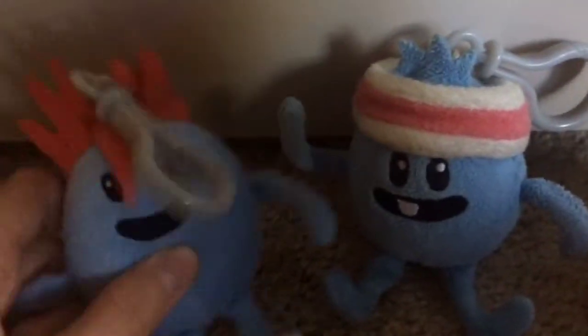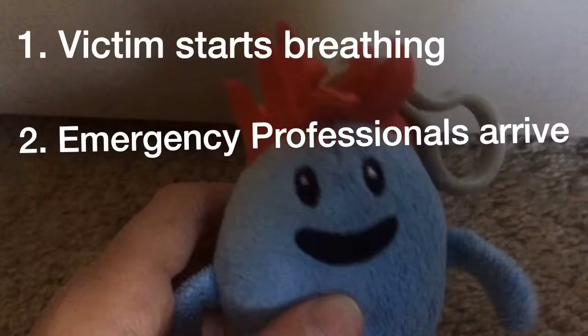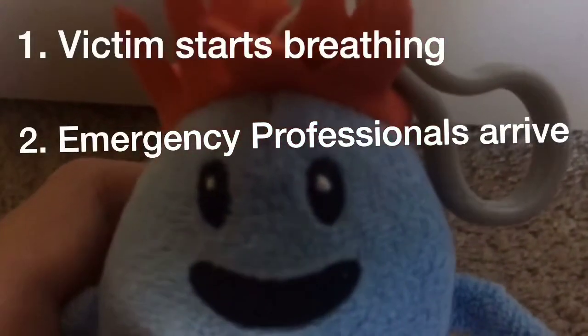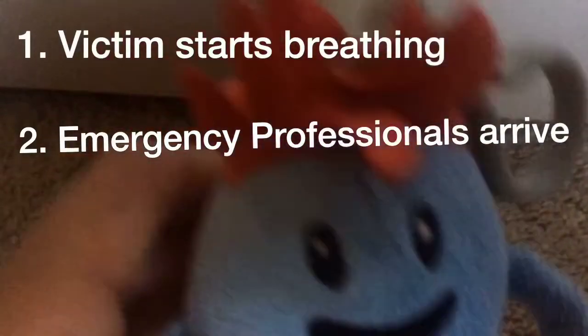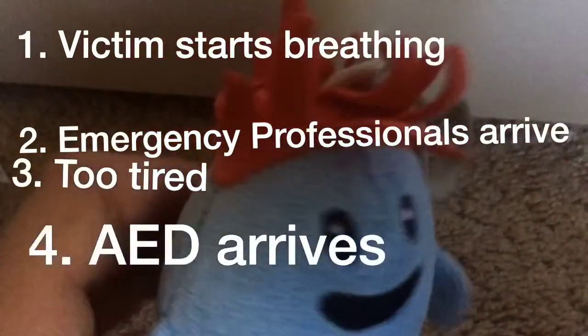That's right. Loopy, get out of here. You only stop CPR compressions when: the victim starts breathing, emergency professionals arrive, you get too tired, or an AED arrives.